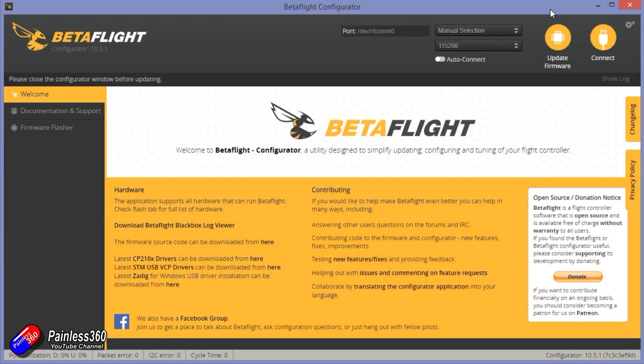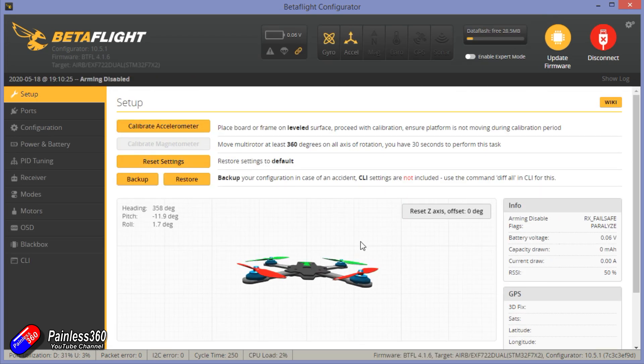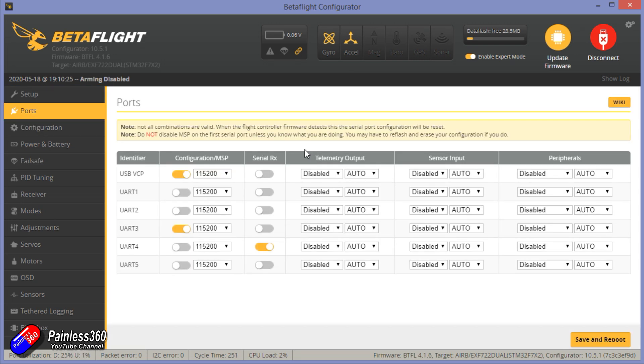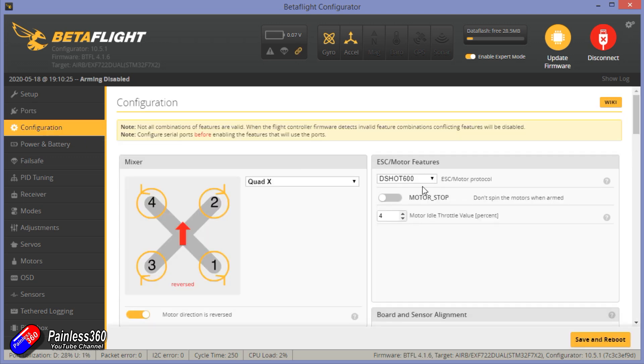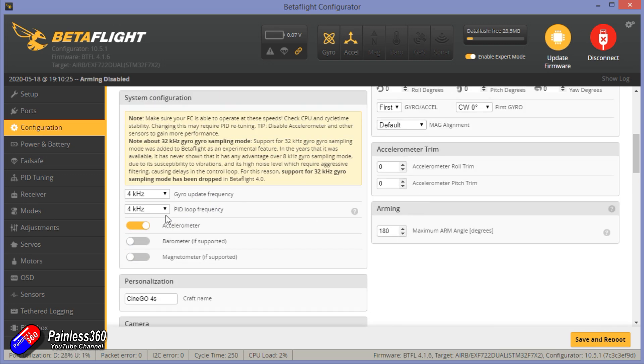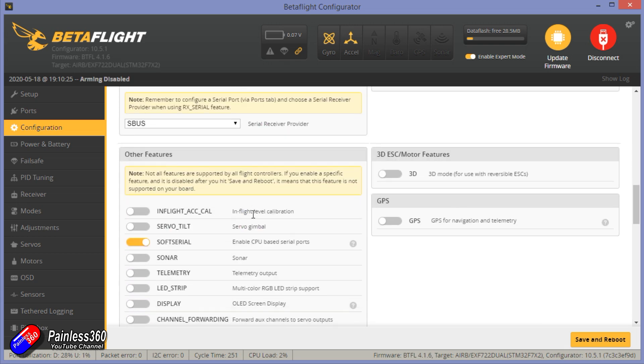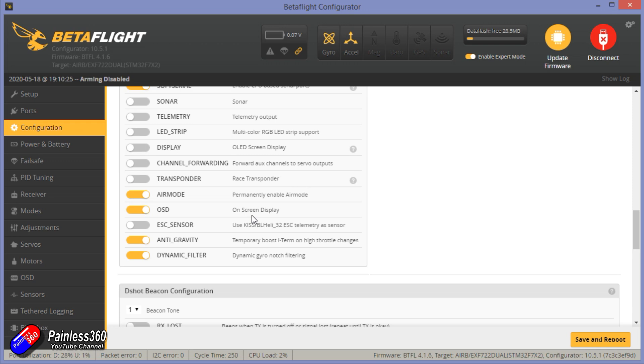Once that was all bound and set up, let's plug it into Betaflight. We can get to the USB port and I'll take you through what this looked like. Enabling expert mode, you can see the data flash had something in it — this was armed at the factory before it left, looks like there's enough for maybe a short takeoff flight. Really impressed with that. Configuration: Dshot 600, motor stop isn't turned on, motors are reversed which is quite common on this kind of layout. The gyro and accelerometer are the right way round, S.Bus receiver — everything you'd expect is set up.